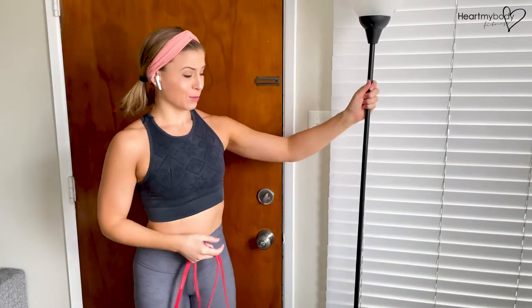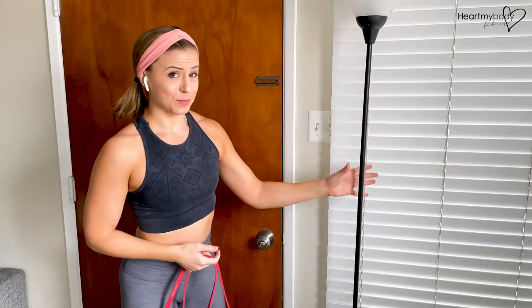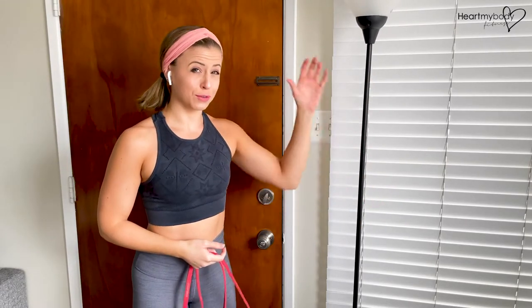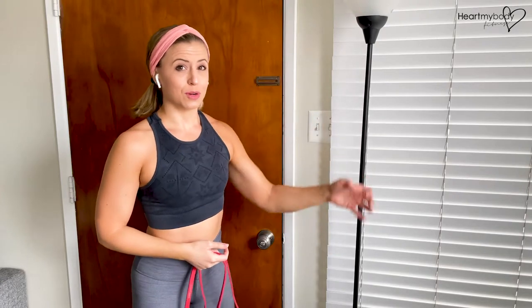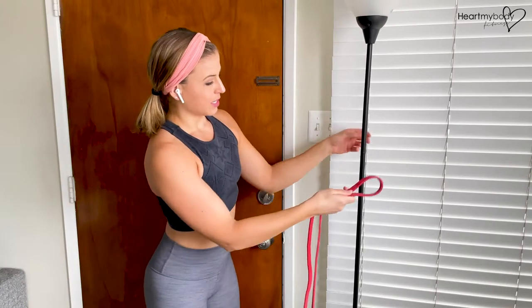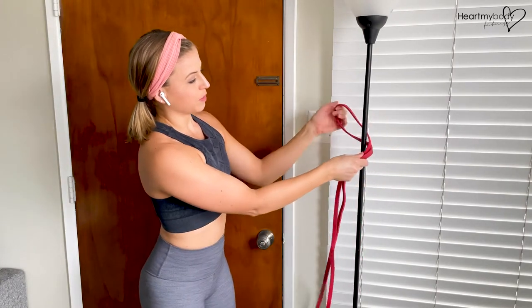I don't have rails or stairs at my place, so I'm going to use my lamp. Don't use your actual lamp — this is going to fall over immediately. But if you have a vertical pole, stairs with rails, or whatever that looks like, you can just take the band and loop it around.